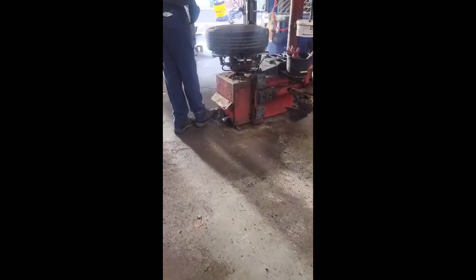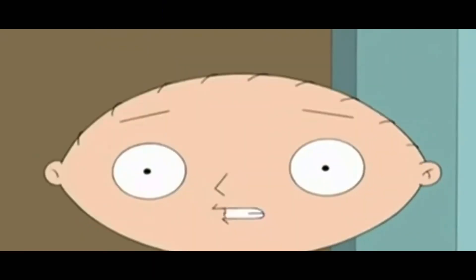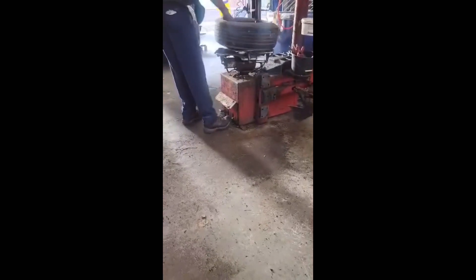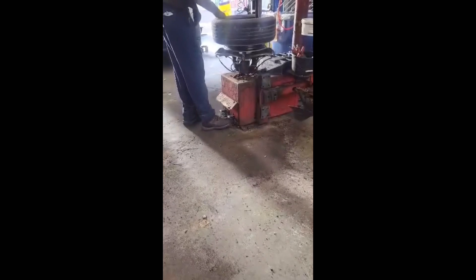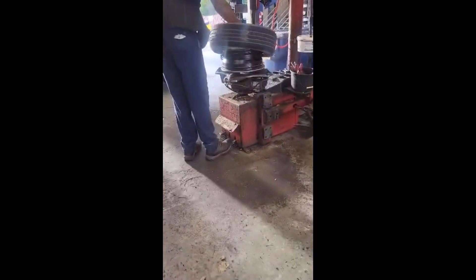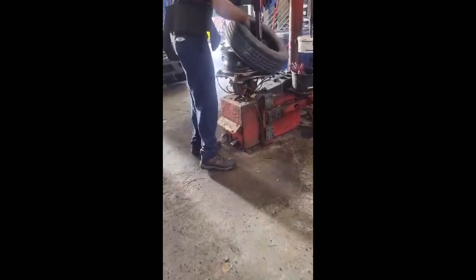All right, proper way of breaking down a tire. Technician, the man is breaking the tire down. This is actually getting a new tire put on.